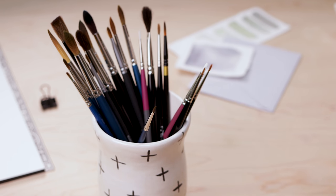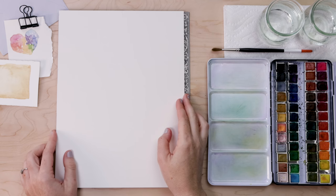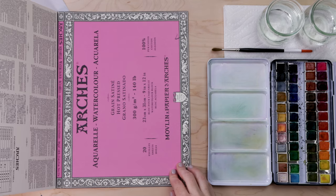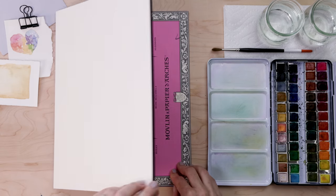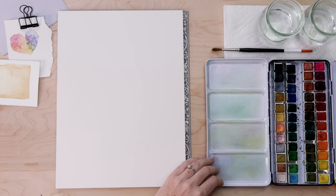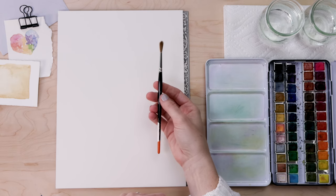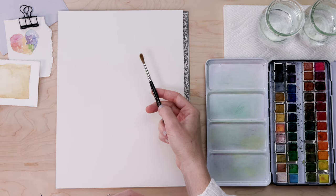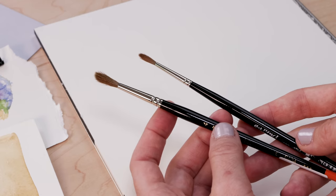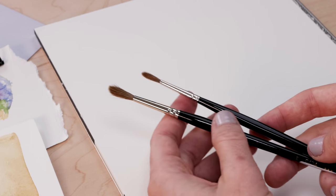Let's start today with a quick chat about the supplies I'm using. I have 140-pound hot-pressed watercolor paper from Arches — hot pressed is very smooth. If you prefer more texture, cold pressed would be great for this project as well. I have my Muno 48-pan watercolor set, but any paints will do. I have paper towel for blotting, two glasses of clean water, and pointed round sable hair paint brushes. Today I'll be using a number four and a number two — they've got a nice big belly but come to a fine point, which is great for detail work.